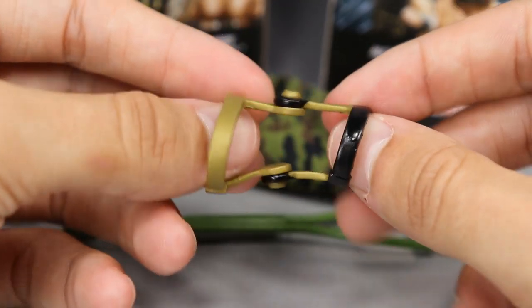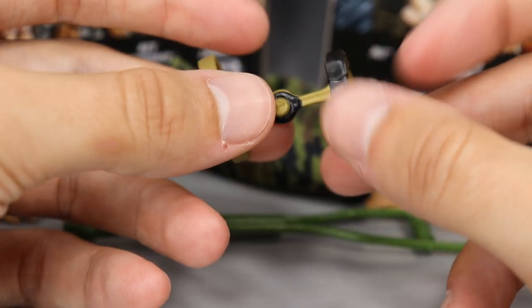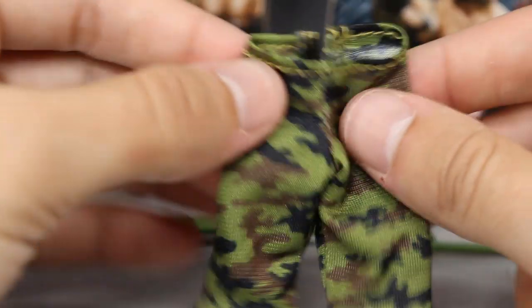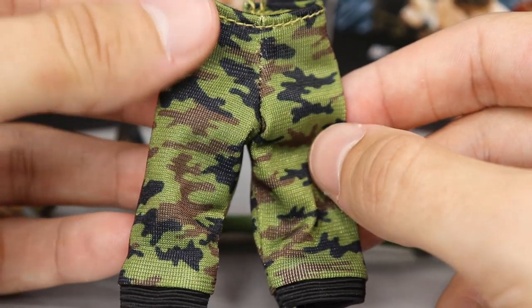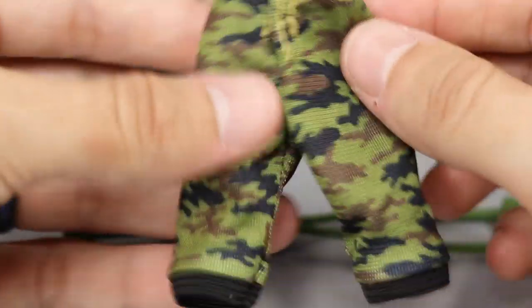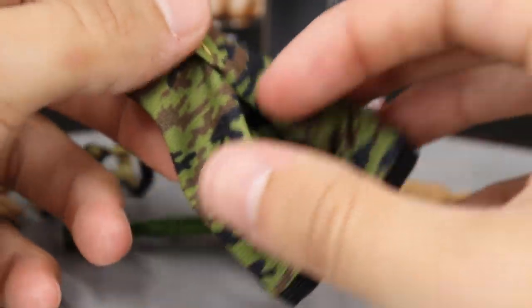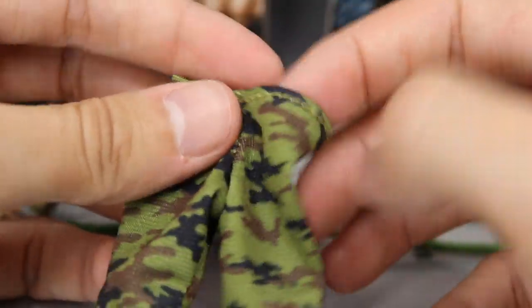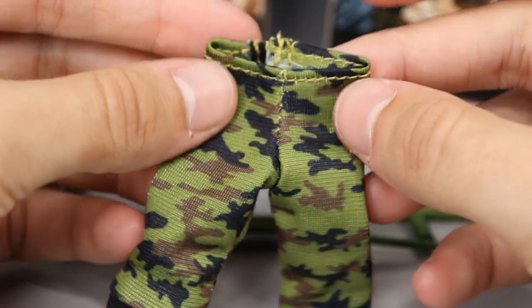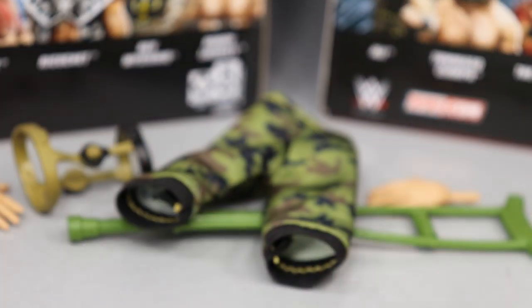The knee brace was part of their classic matches many times, so it's pretty cool they included it here — Tommaso Ciampa always has his signature knee brace on. For his final accessory, he does have his camo jogger pants, and they did a really good job on these. They're kind of difficult to take off the figure, but me and Cody and a couple other people found out that if you reverse them and put them on backwards, they fit the figure a whole lot better. You'll see at the end of the video that the camo pants look better when the Velcro is on the butt side instead of the front.